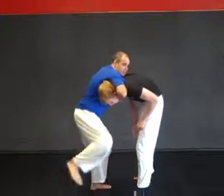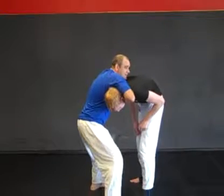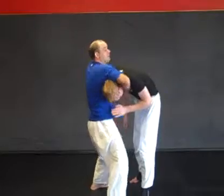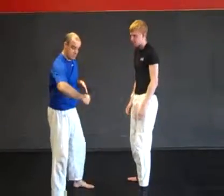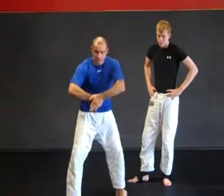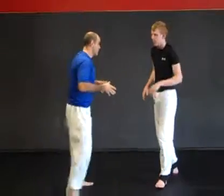I square myself up with my back foot so I've got a good base. I cinch my arms up, expand my chest, and lean my weight back. So my grip is here — fist, cinch it up, expand the chest, lean the weight back.